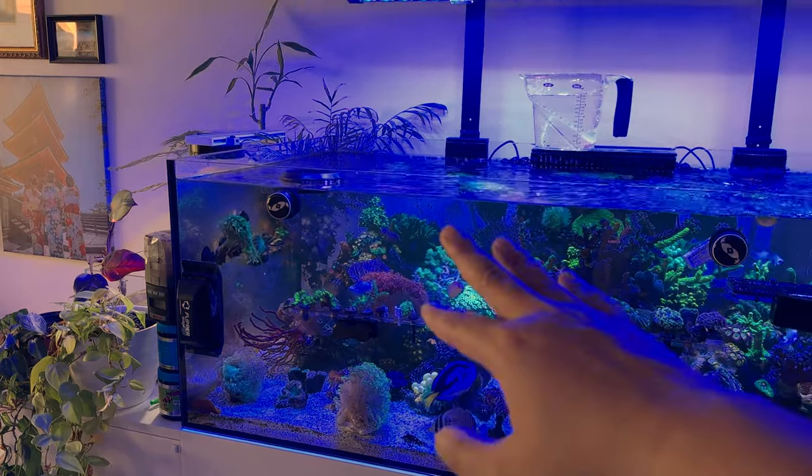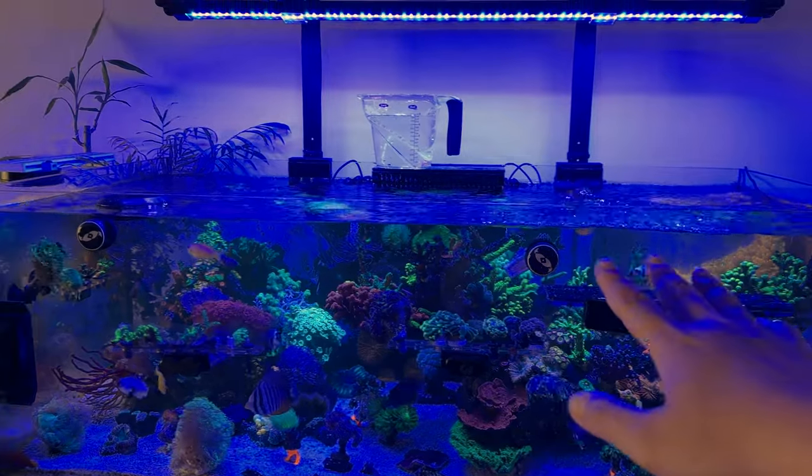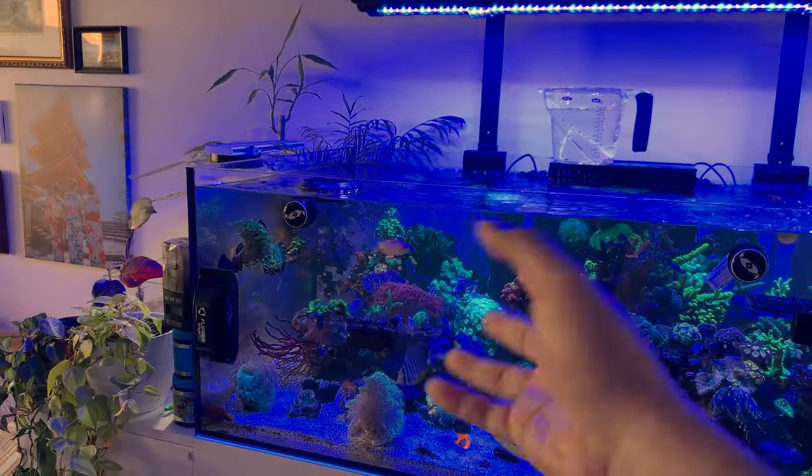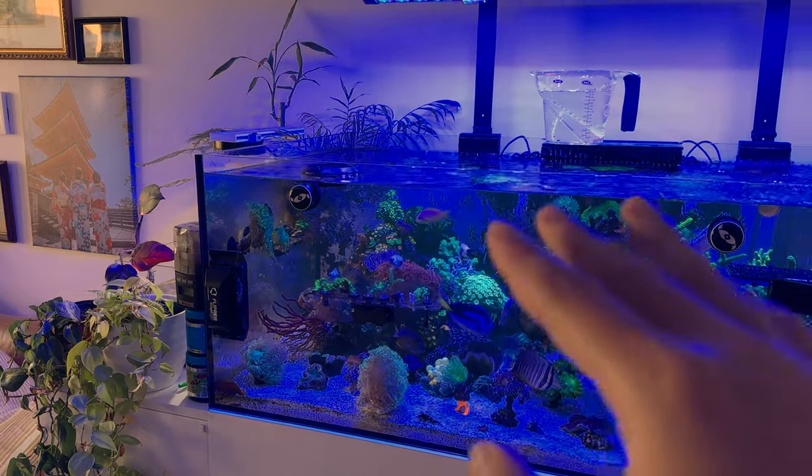Stay tuned — let me take these corals off, put them on the rocks, and we'll continue from there. I'll see what loose rocks I have so I can take them out and put them in buckets. We're going to take the corals off right now.